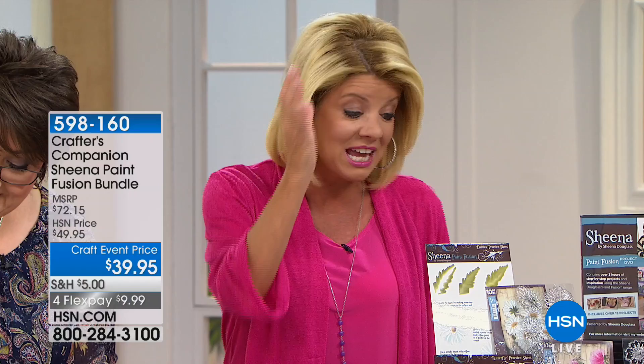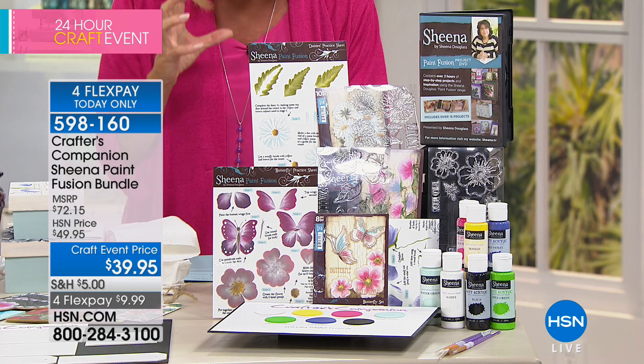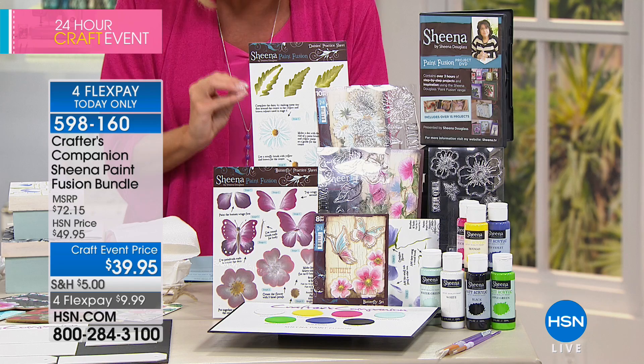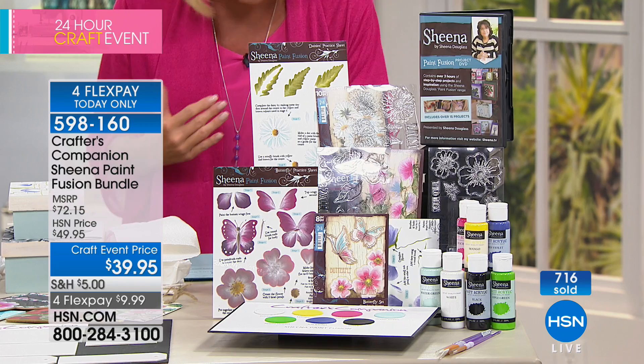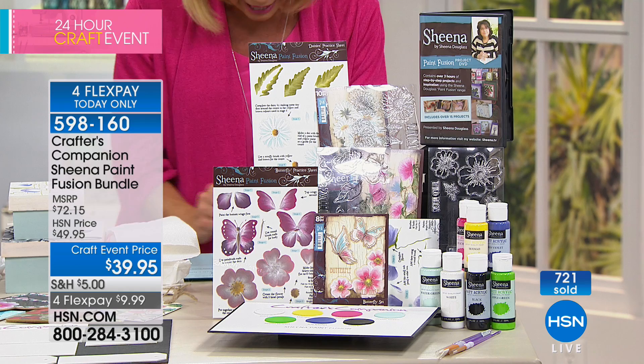You're going to receive 11 clear stamps with sweet peas, a sheet of 10 clear stamps with daisies, and a sheet of 8 clear stamps featuring butterflies. You're also going to receive the different paints — one in white, mango, fuchsia, iris violet, water green, apple green, and black — all two ounces each. Plus three practice sheets, three paintbrushes, and your Sheena's Paint Fusion Project DVD.